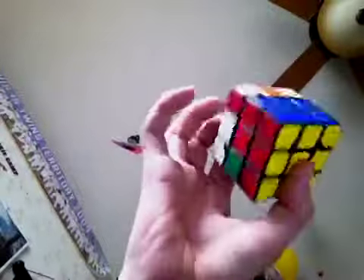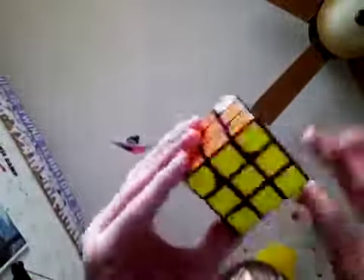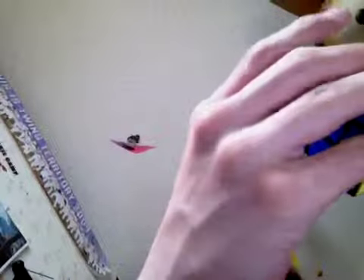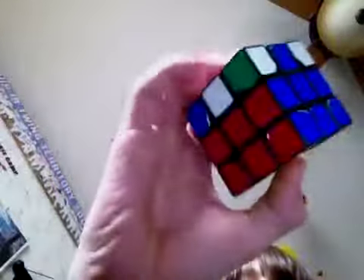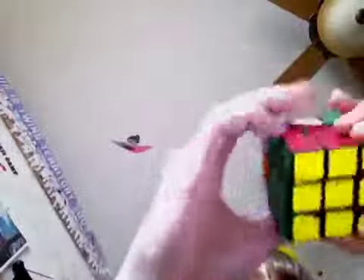Now that's in place — you've got three in place. For the last one, position it the right way. It's going to the left this time, so: up inverted, left, up, left inverted, up, front, up, up inverted, front inverted. Now you've got the whole second layer — didn't mess any of that up.